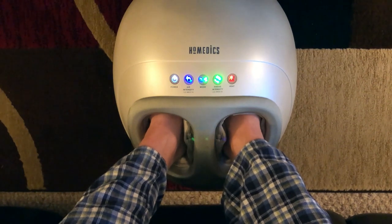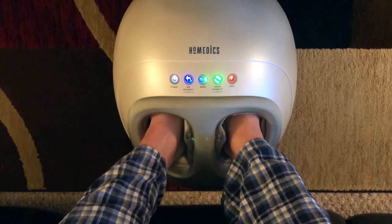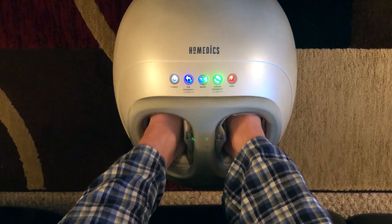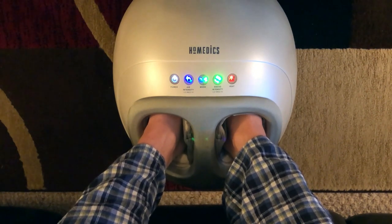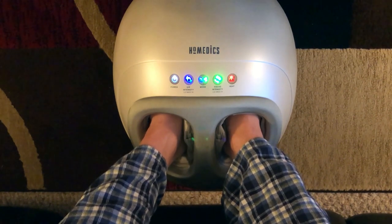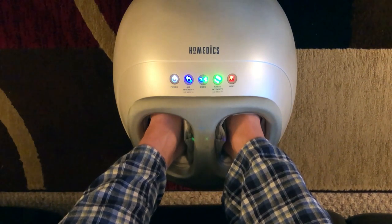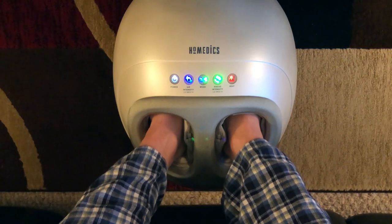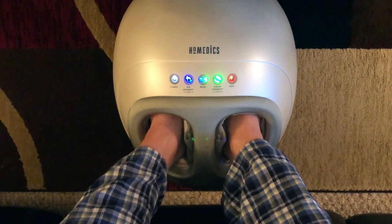Overall, on a scale of one to five, I'd give it a three and a half. That's probably the average you see in online ratings too. Like I said, if you have a fairly decent-sized foot, it's not really ideal unless you're just looking to focus on the balls of your feet and around the toes. Like and subscribe, leave your comments, and if you pick one up let me know what you think. Thanks for visiting the channel — take care.